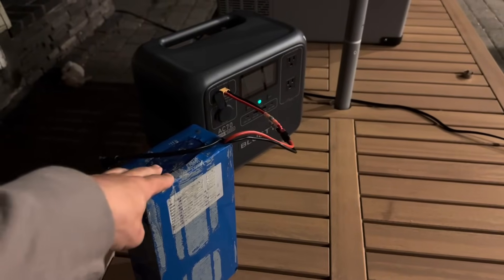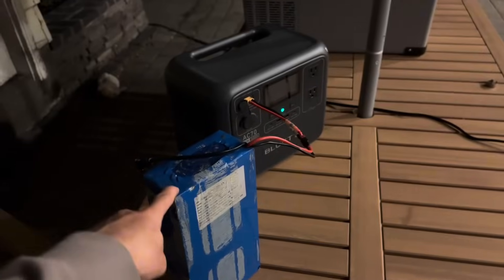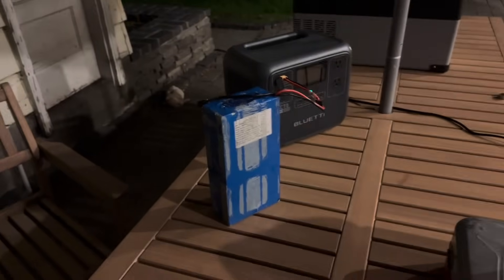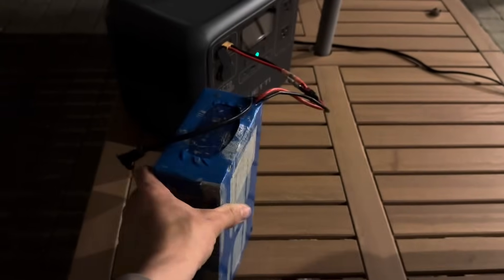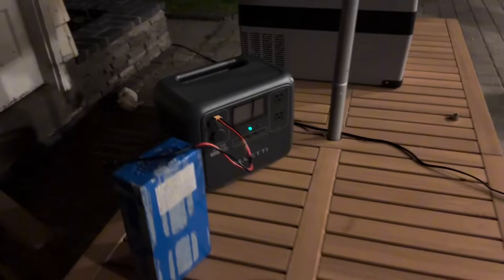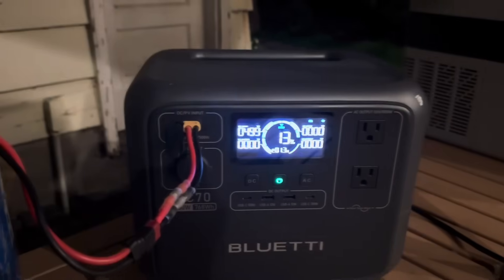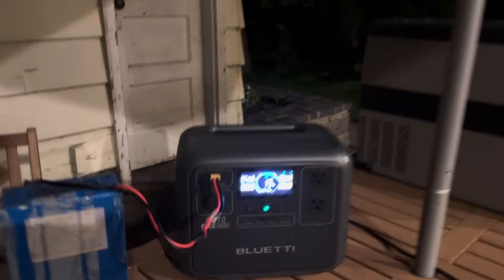This battery does have a BMS, and you need to make sure whatever battery you're plugging in has a BMS. It will stop the system from pulling too much power, short-circuiting, over-voltage, under-voltage, and overheating. It does look like a regular battery, but there is a BMS inside. If something shorts or goes wrong, both the battery and the Bluetti have protections — so I don't end up lighting these wires on fire. If you have any questions, just leave them down below — I'd love to answer them. We're already at 13% from 9% in about 3 minutes.